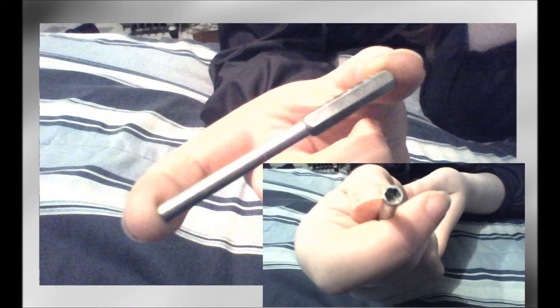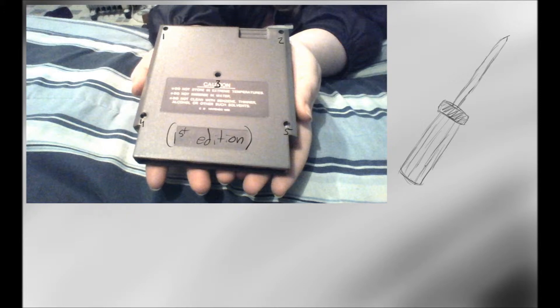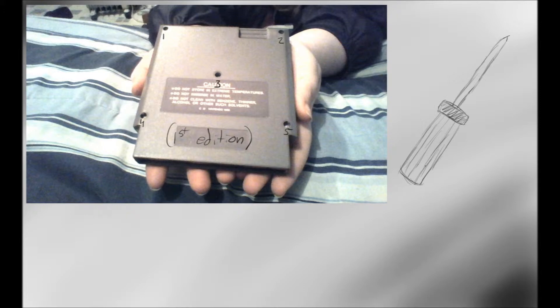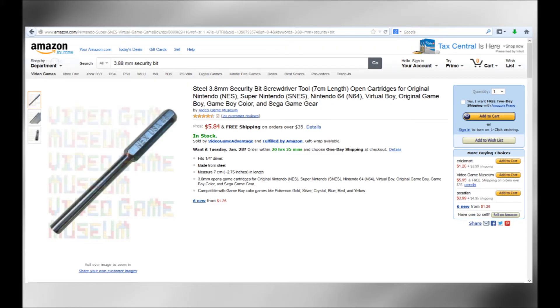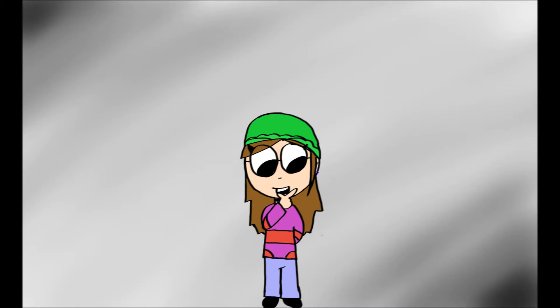And lastly, a 3.8 screwdriver security bit. Fun fact: all the first edition NES games will have five screws on the back and can be opened with just a normal Phillips screwdriver, but all the editions after that will only have three screws and contain a security bit. You can get them for like $5 on Amazon — it's a good investment, because you can also get into the Super Nintendo, N64, and the original Game Boy games as well.